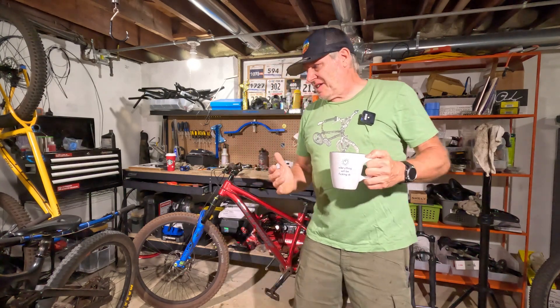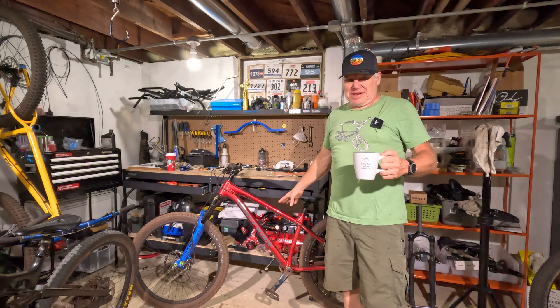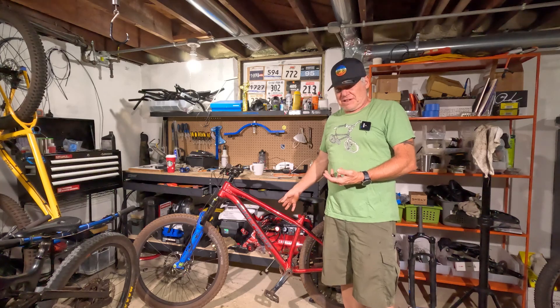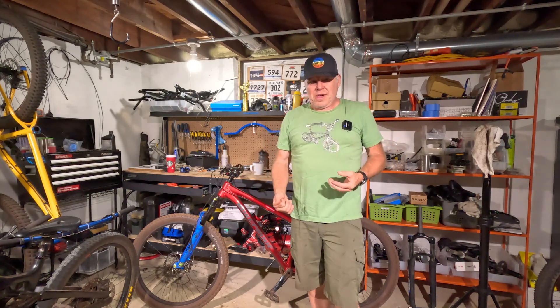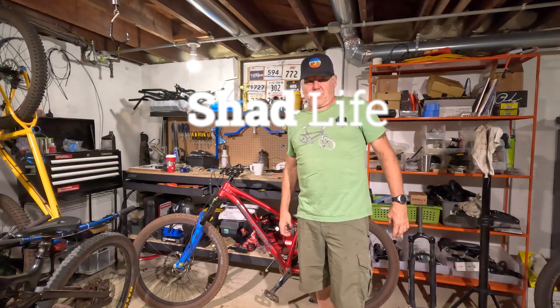I had an absolute blast riding this bike the other day. I want to talk about it for a second, but before I do, I want to announce that I have to take a spontaneous trip to Boston for family reasons. I'll be off YouTube for about a week or so, and when I get back we'll return to the regularly scheduled program.